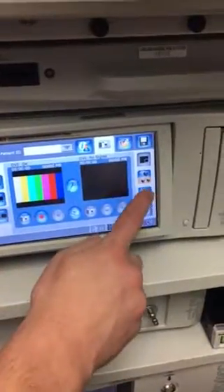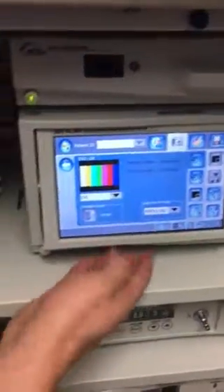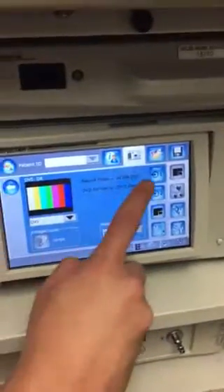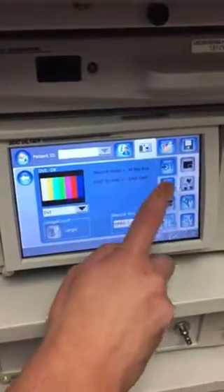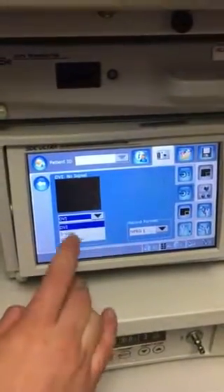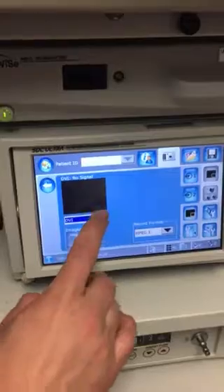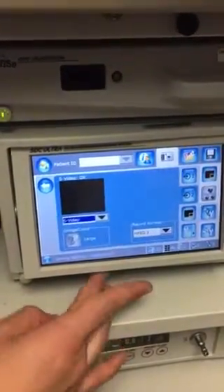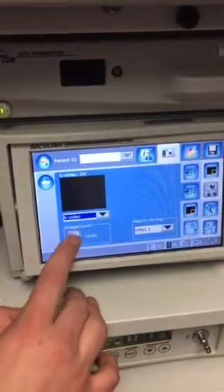Then go to settings — the picture settings, not the printer settings. Make sure that's on DVI, which is number one, then click on number two. From the drop-down, you want that on S-video, and then make sure that's set to large as well.